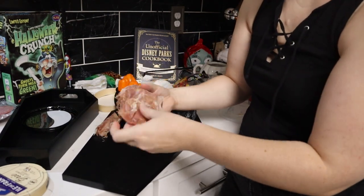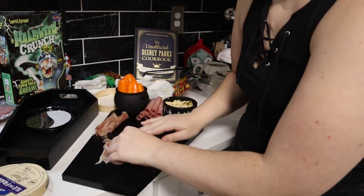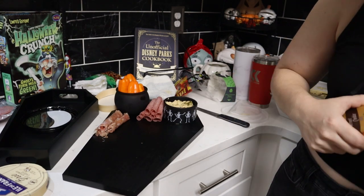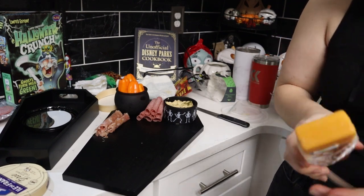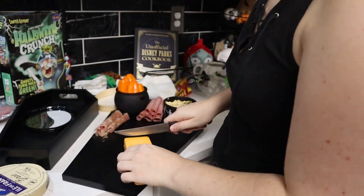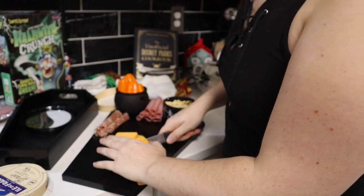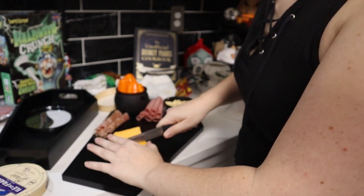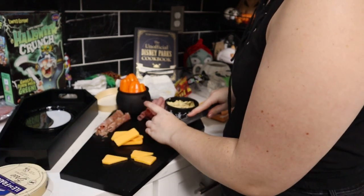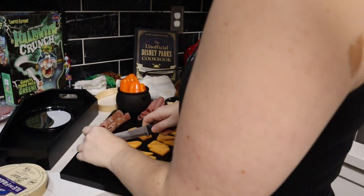I did the same thing with the prosciutto — just ripped it into smaller pieces, rolled it up, and set it in front of the cauldron. Then I grabbed some Vermont cheddar and wanted to slice it more interestingly. I sliced it into slices, then cut it diagonally and cut off the end so they'd be little triangles. I would have loved to make pumpkin shapes but I was trying to do something a little more interesting without taking forever.